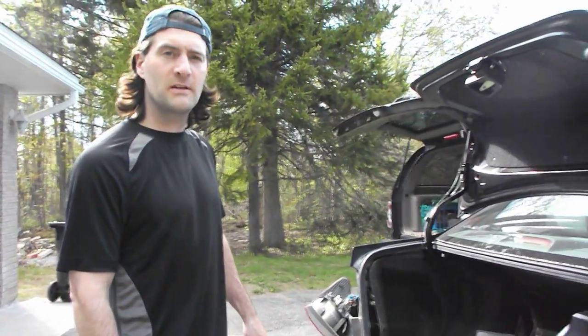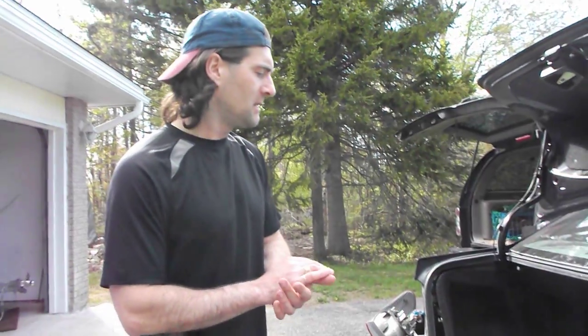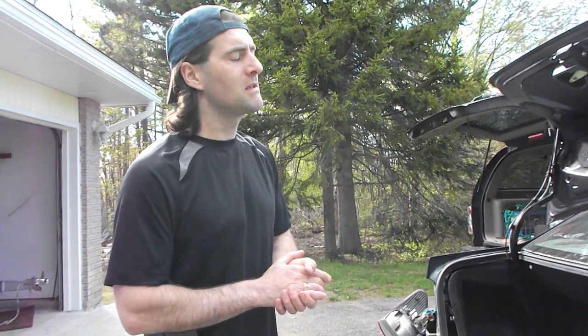This is a YouTube how-to video on how to install a trailer hitch and wiring on a 2007 Corolla. I think they're the same from 2003 up to 2011. I had a good score on a hidden hitch trailer hitch that I found at a yard sale for 40 bucks yesterday.